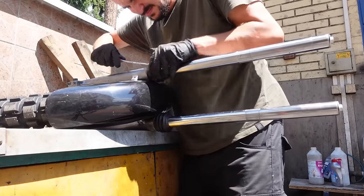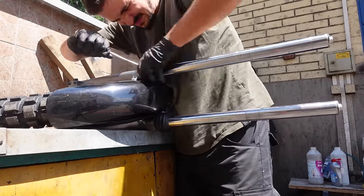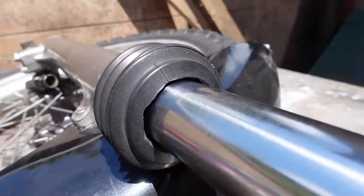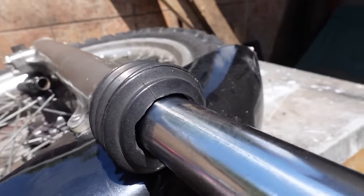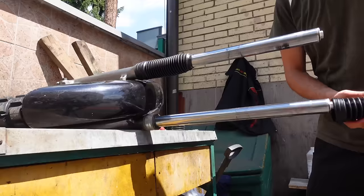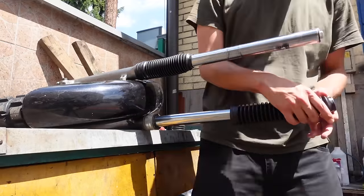Since the forks are out, you can use this opportunity to install something like rubber shock covers if you want. One of the previous owners of my bike had butchered the original shock covers, creating a sort of bikini shock cover which I think looks silly, so I'm getting rid of those and installing proper shock covers.